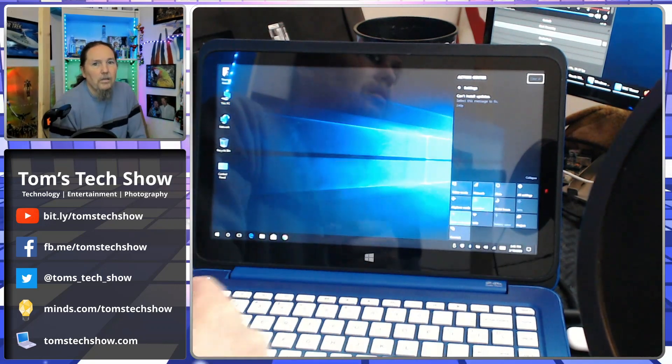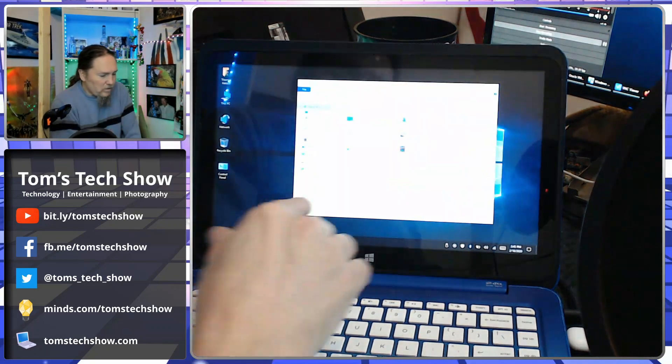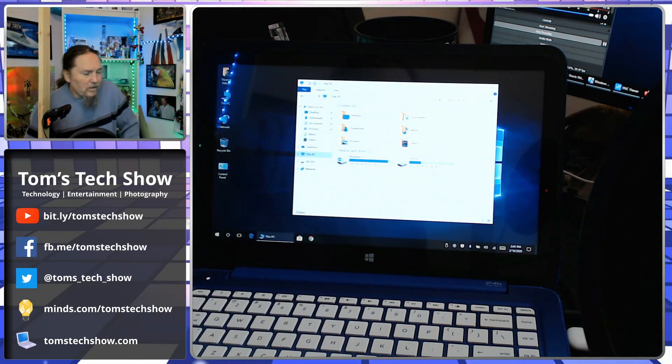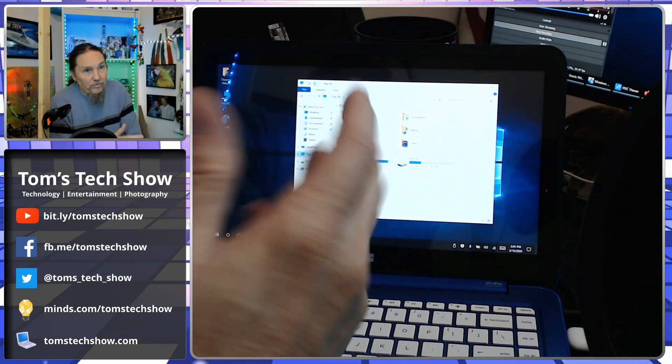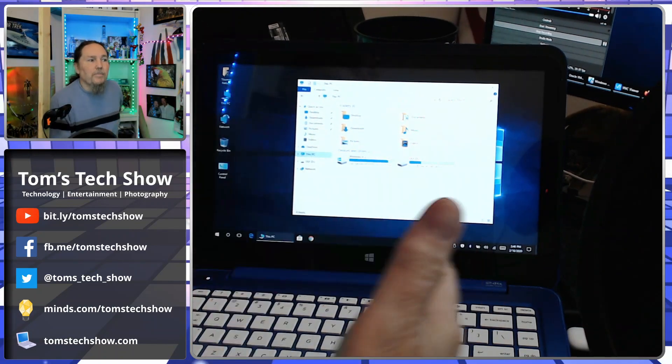The problem with these laptops is, if I look at the drive space, it's showing me there's three gig left out of a 32 gig SSD — these little tiny solid state drives in them — and there's not enough space to do Windows updates.